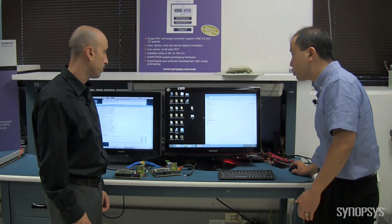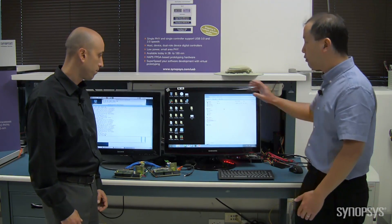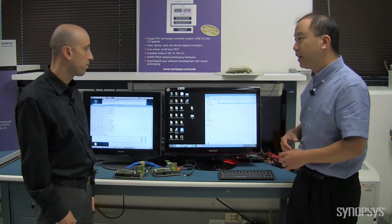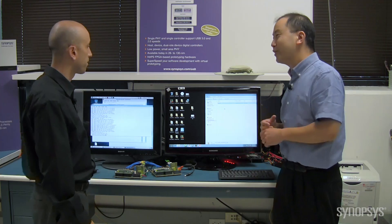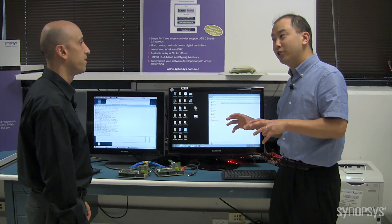And now we've got an empty storage device. We're going to take a data file from our host, copy it over from our host to our device, even though the device is over there. You'll see a very fast transfer of a bunch of files. Was that fast, Hesi? Very impressive, yes.